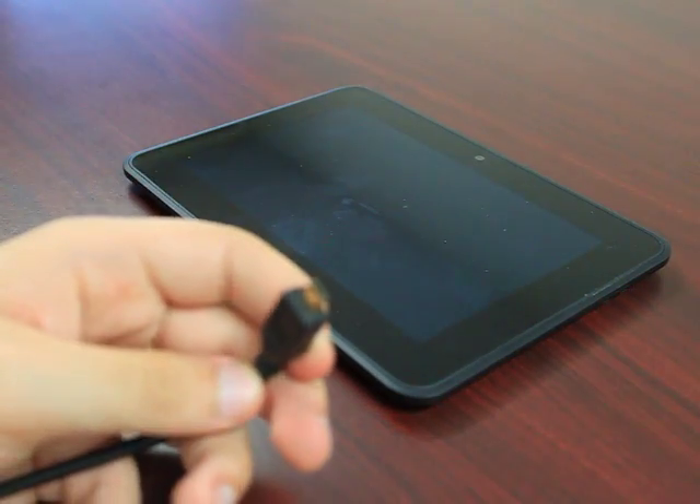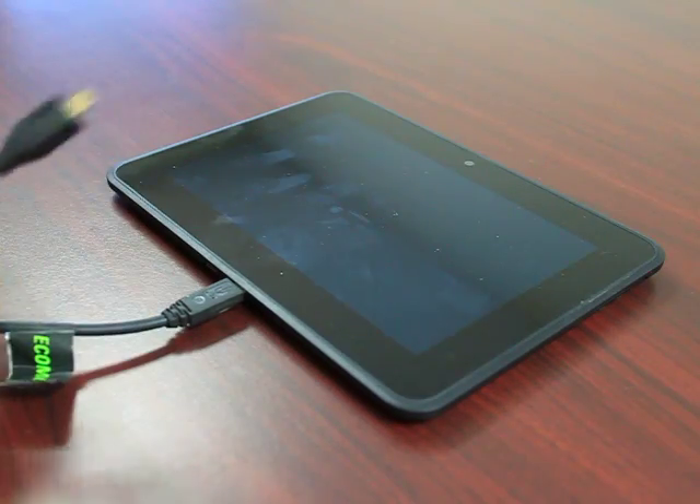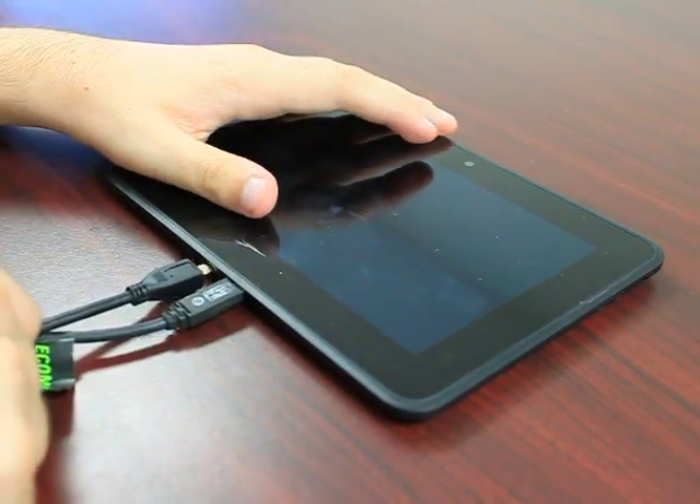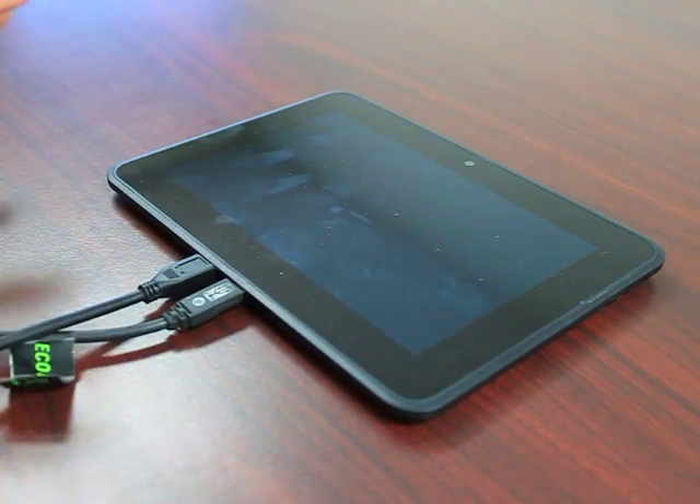All you really need is the micro HDMI cable that you have, and that would go into the bottom port right down here. You just plug that right in, and that's all you need to do from the Kindle side of things.